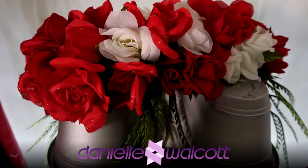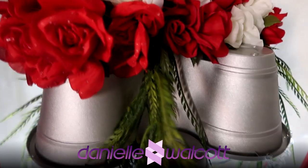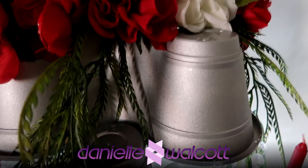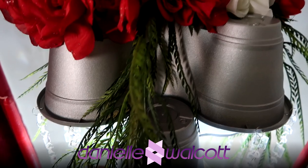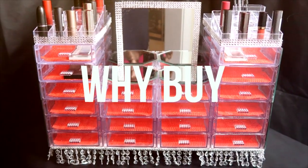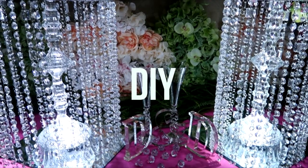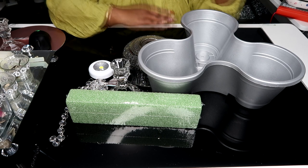What if I told you, my darlings, that by using two flower pots from the dollar store you would be able to make a piece that would find itself on the most elegant tables? Stay tuned for this project.